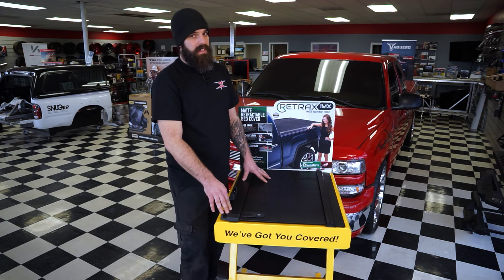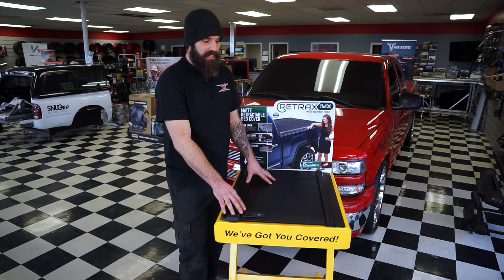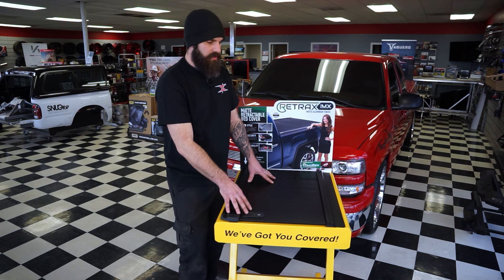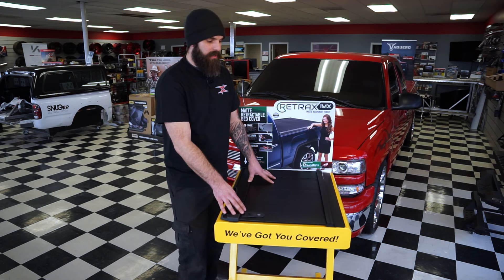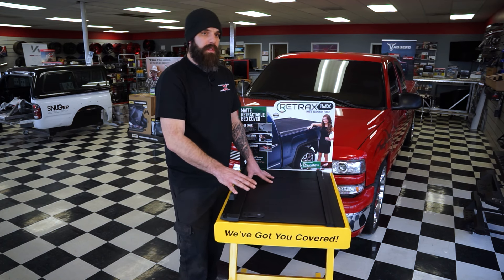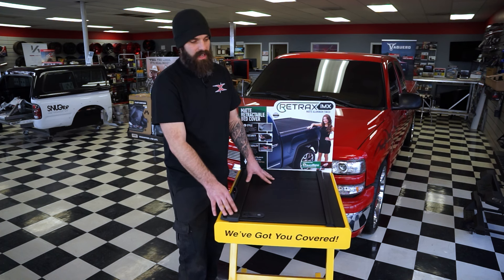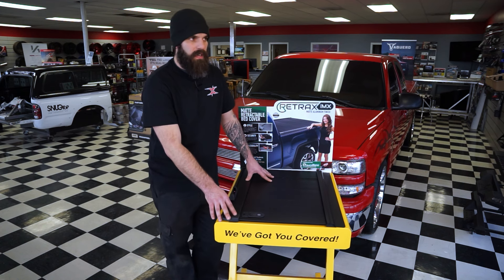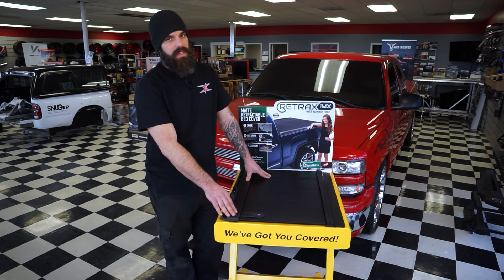The Retrax has roller bearings — you can actually see them on our display — which keep the cover functioning even if there's dirt in the track, and they don't wear out nearly as fast. One thing I do mention to customers is that to keep your lifetime warranty, you do not want to lubricate these rails. The Pro MX Series is really my favorite rolling cover, and it's the only version of the Retrax I would personally put on my truck. It comes in starting at $20.79, which puts it in the middle price range — and for the quality of cover and everything you're getting, that's definitely a benefit.